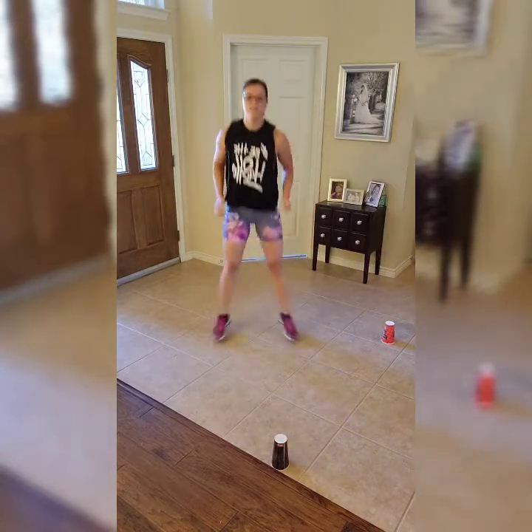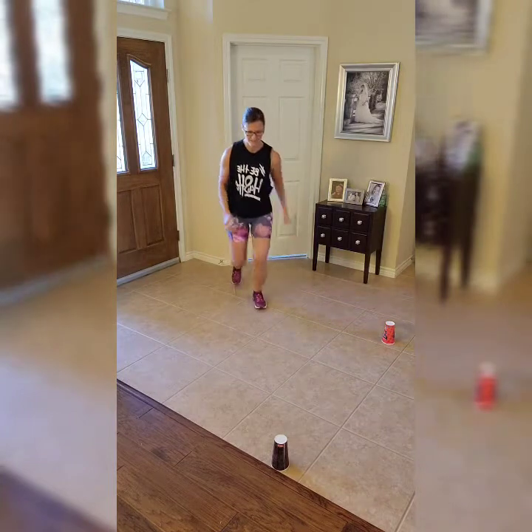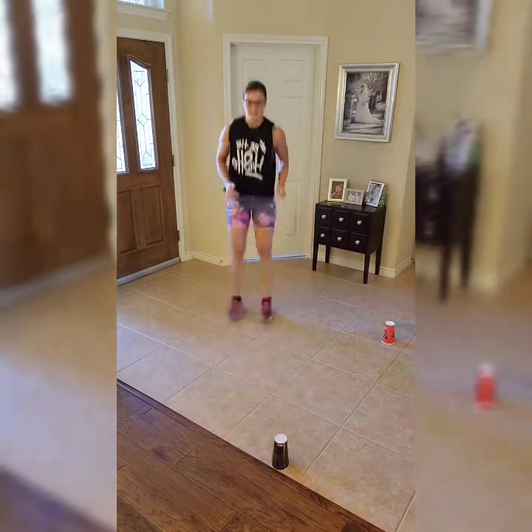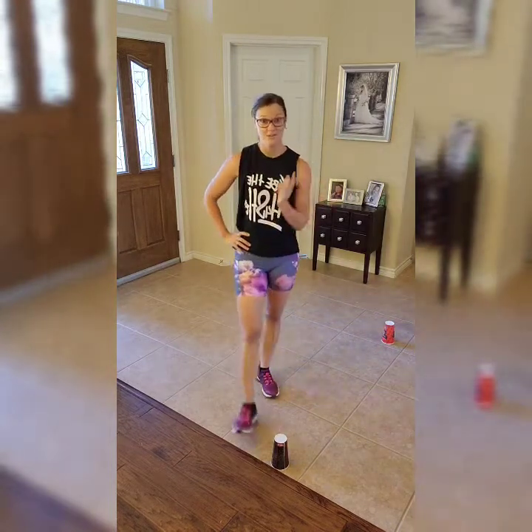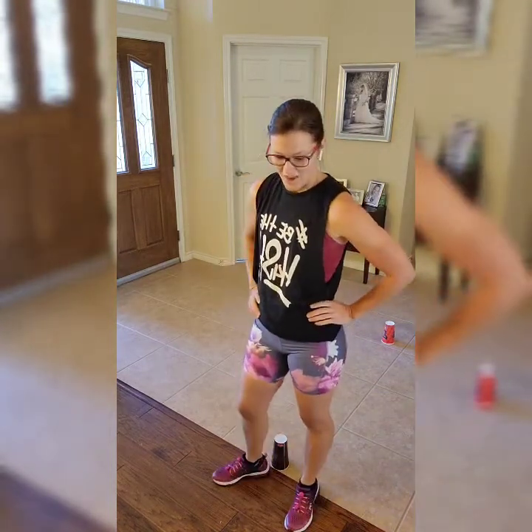We're doing a squat here and hopping back — let's do it one more time. And rest! This cardio workout is getting me. Our last move coming up.